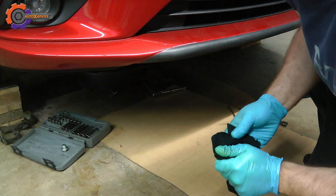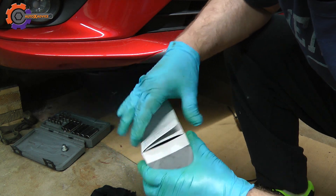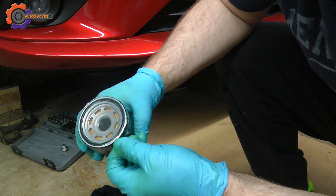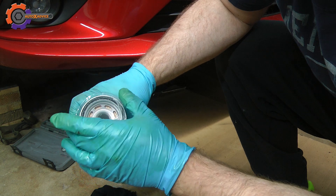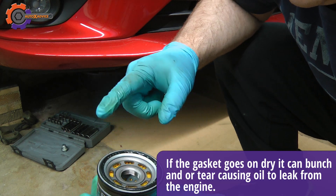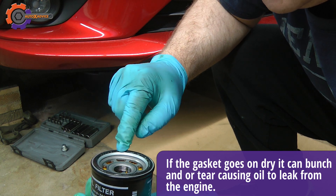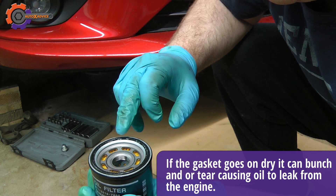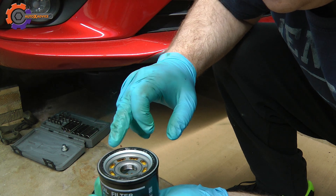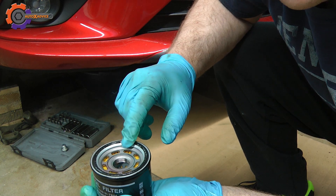While waiting for the oil to drain, you can go ahead and prep your oil filter. Usually they come with a protective plastic film — you need to pop that film off. The one I have from Mazda already has a little bit of grease or oil on the ring. But if it is a dry ring, what you want to do is dip your finger in the fresh oil and put a coating of oil around that ring. You don't want to have that ring go on dry.